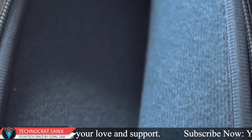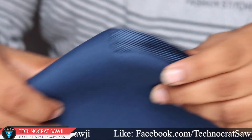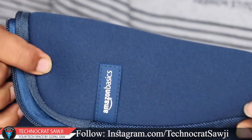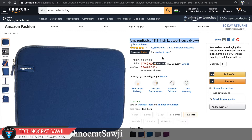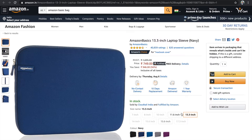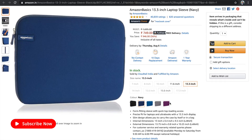यदि आप और अधिक पैसा लगाएंगे तो आपको और अच्छी quality का bag मिल सकता है। अब दोस्तों pricing की बात करें — यह Amazon Basics का bag है जो Amazon का खुद का product है। इसका original product आपको amazon.in पे मिल सकता है। यह 13.3 inch size का है, जिसका MRP 1695 रुपए है, और discount के बाद यह लगभग 700 रुपए में मिलता है।